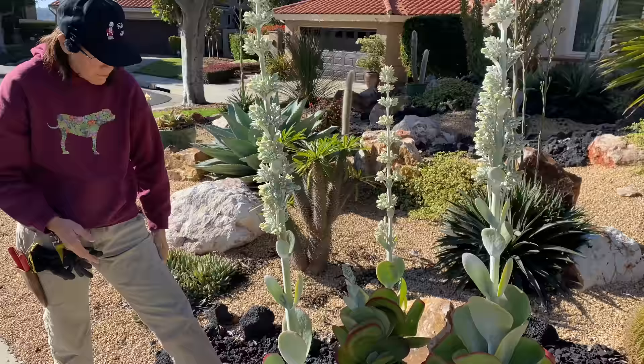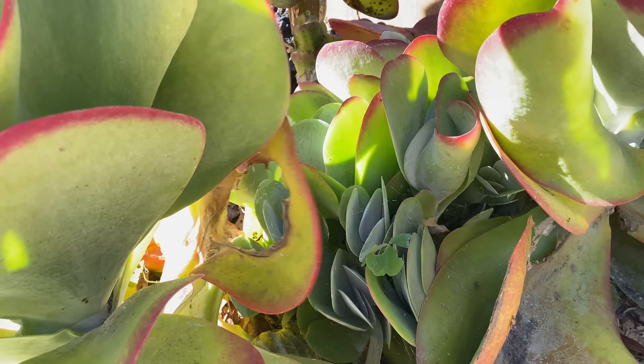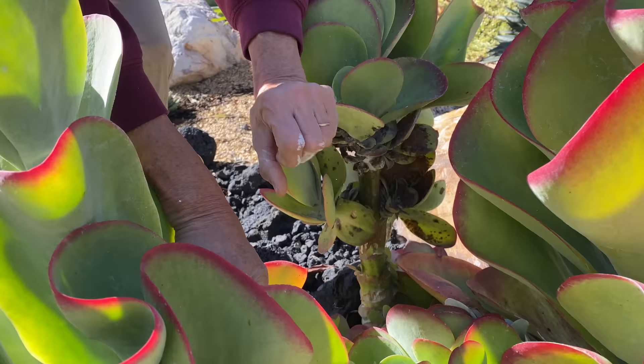The good news is that while these big beautiful plants are going to go, look at all the babies down here. It looks like the snail was enjoying some of the older flesh and didn't get after the new growth, so that's good. We will have all of these to go — these will take over and all will be well.